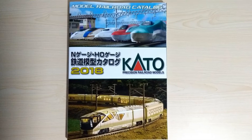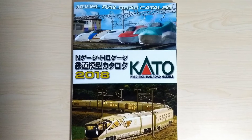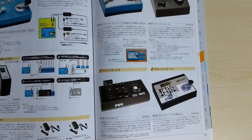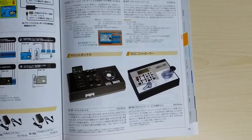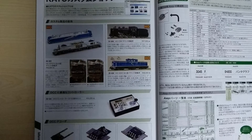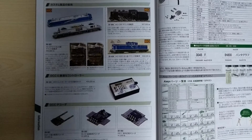Before the unboxing footage, I wanted to quickly mention the availability of DCC equipment here in Japan. As you can see in this 2018 Kato catalog, they do advertise their digital DCC system along with their other power controllers. They also have information about how to install decoders into trains as well as some information about their drop-in decoders for their multi-unit trains.